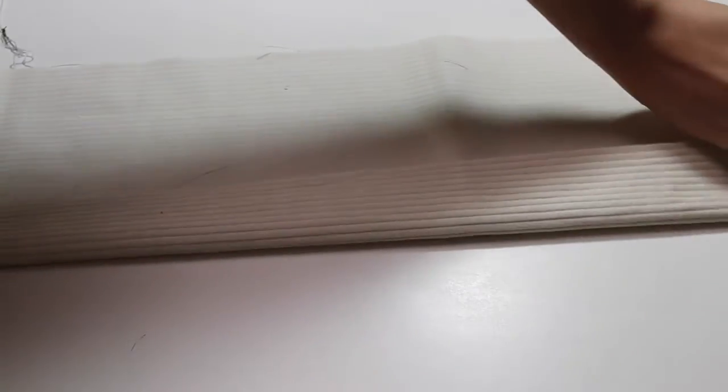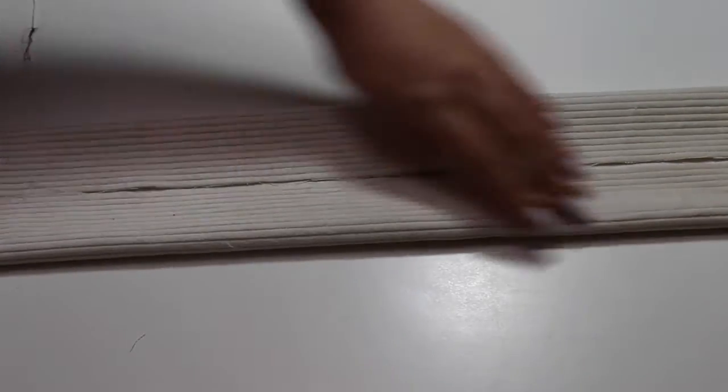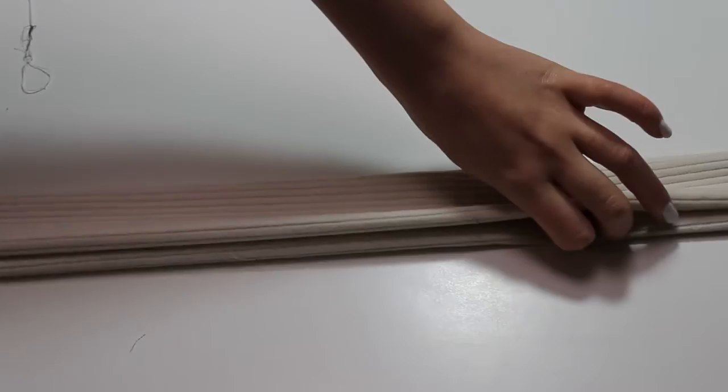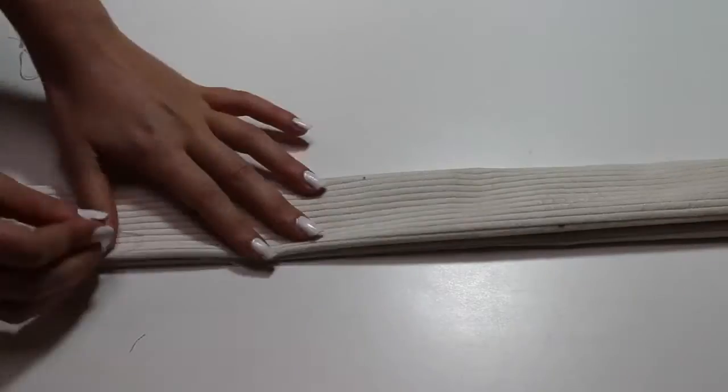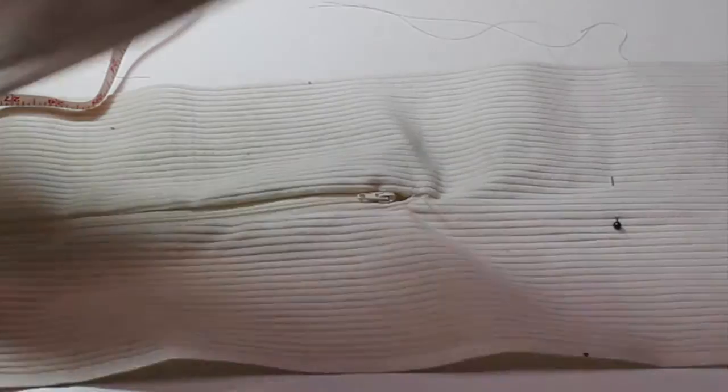Now I'm going to sew the strap. If you want, you could use a belt, some ribbon, or a different type of fabric to make your strap, but I'm just going to use the same fabric so it will match. Because it's custom, you could either make the strap a one-size deal like I am, or alternatively if you use something like a belt, then you can adjust the length as you go.